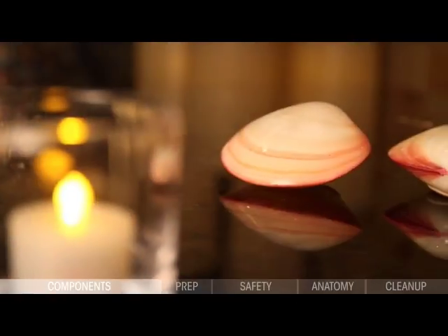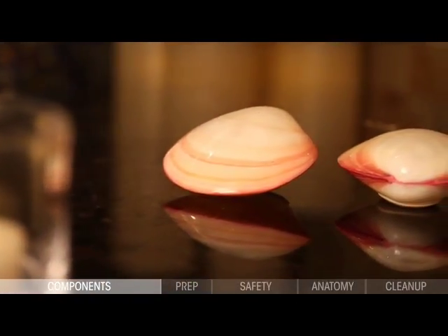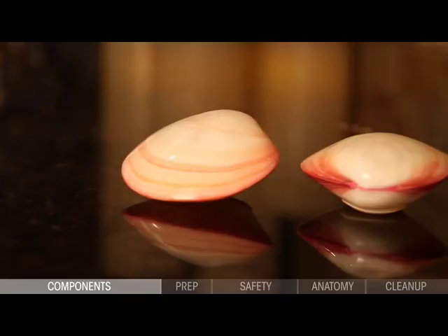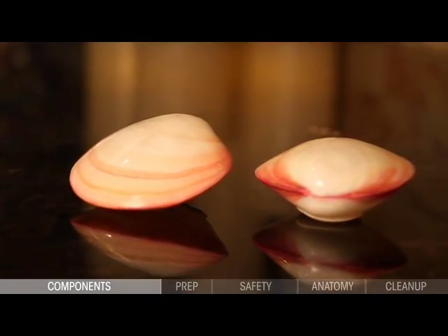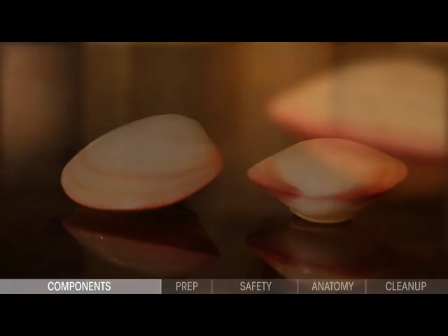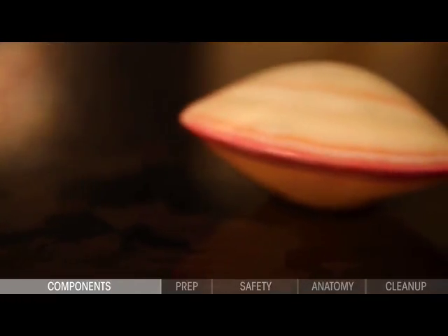Lava shells are available in both natural and porcelain versions. Made with 100% real tiger-striped clam shells, natural shells are hand-selected in the Philippine Islands for their unique size, shape, and structural integrity, creating a beautiful implement for massage therapy.